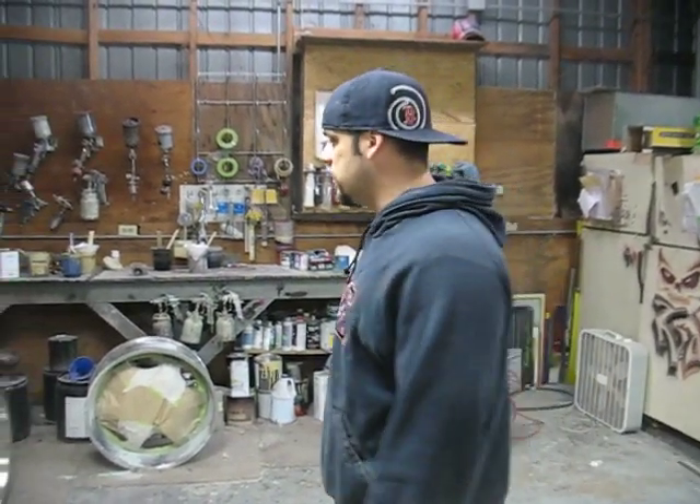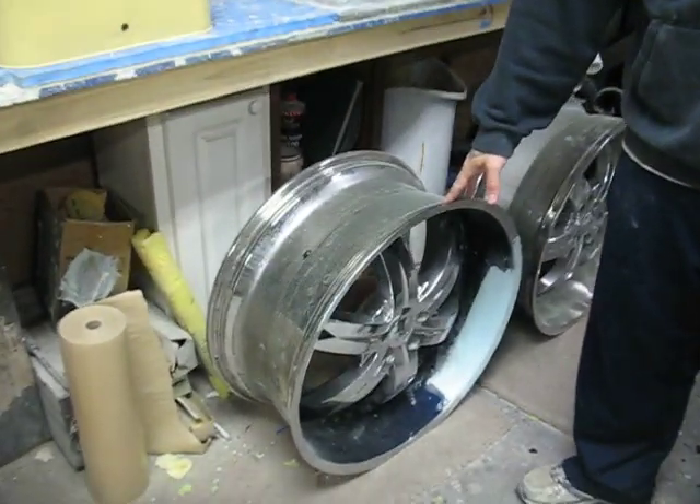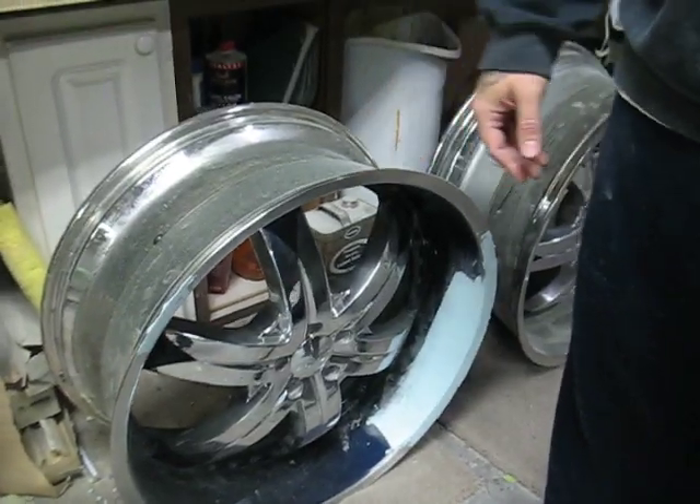Welcome back to another week of custom autographs. This week we've got a few things going on — we've got these wheels that came in. We painted them once before and they've got a little road rash, so we're going to touch these up, get them all cleaned up, and get them fresh looking again.